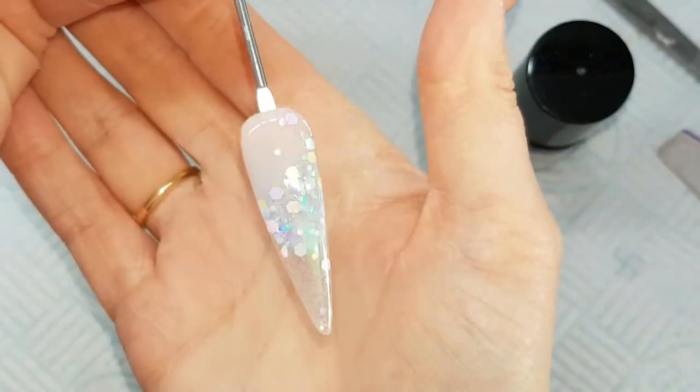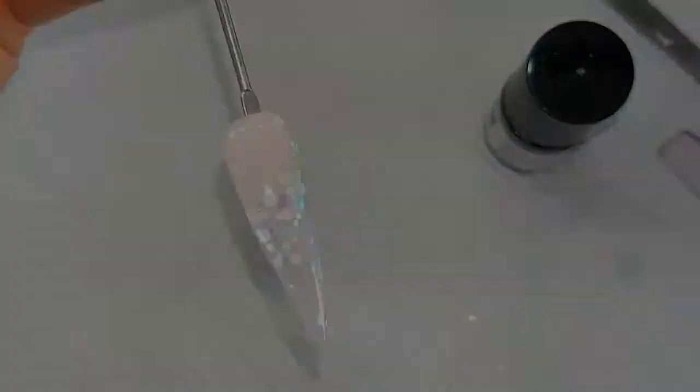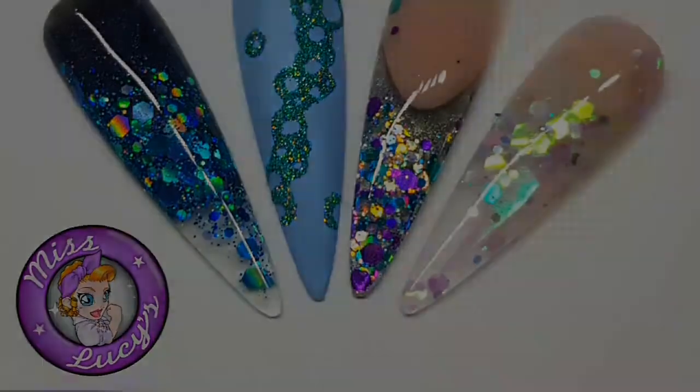And there's the finished design! I hope you guys have enjoyed it. If you've got any questions or comments just pop them below, and if you'd like to see anything else just request it below. Thanks for tuning in!